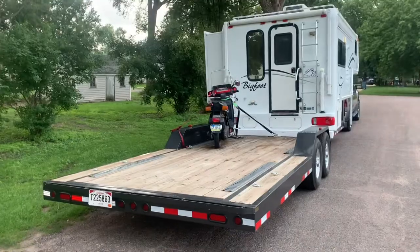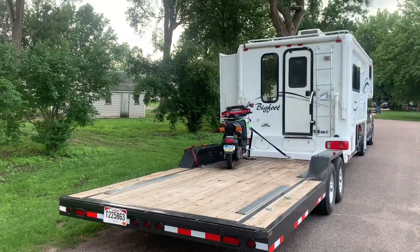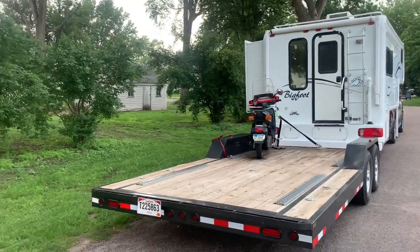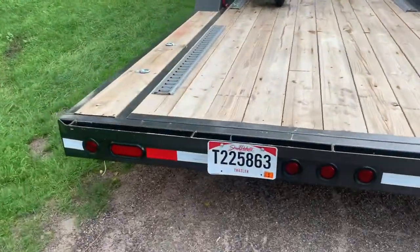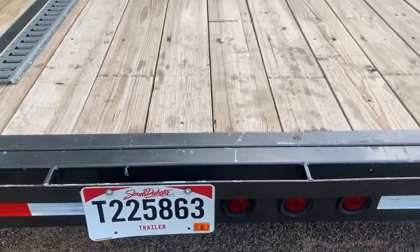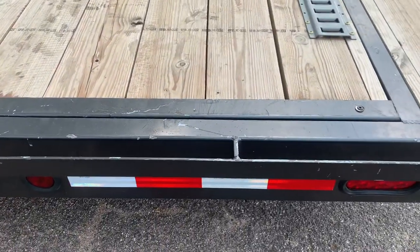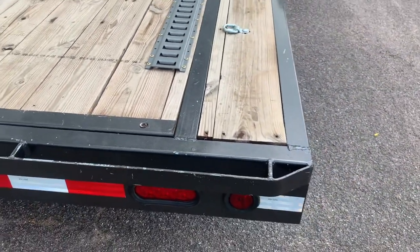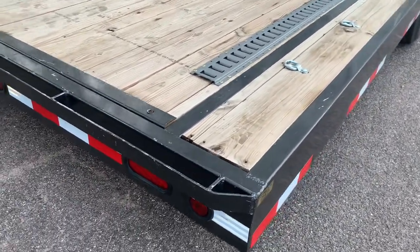I'll try to give you a walk around and pick out everything I see that has little issues. Starting back in the trailer, there's a little paint chips where the rack goes on — it annoys me to no end. I was always going to get some spray paint of the same color and do it, but I suppose the ramps will chip it up again.